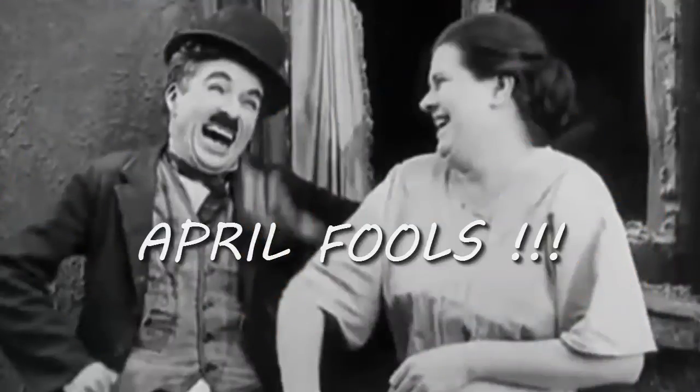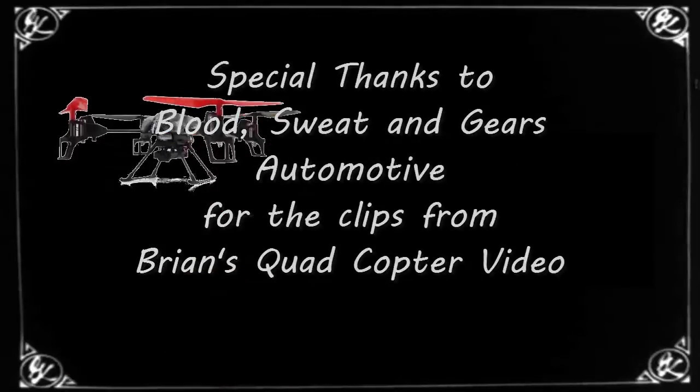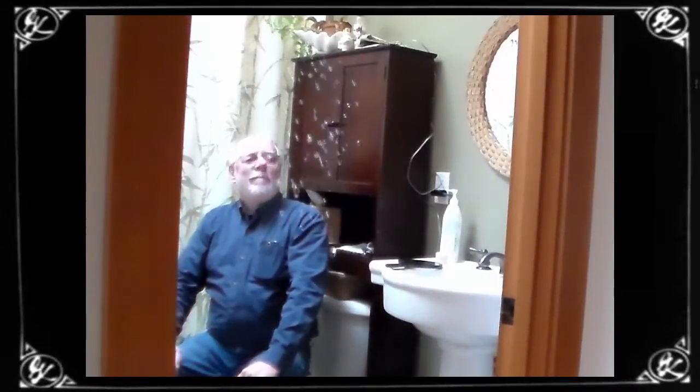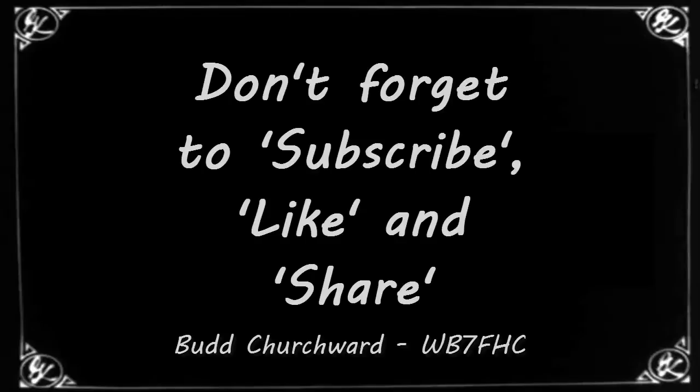Oh, it's April Fool's! And hey, don't forget to subscribe, like, and share.